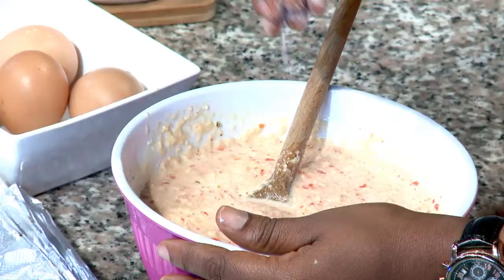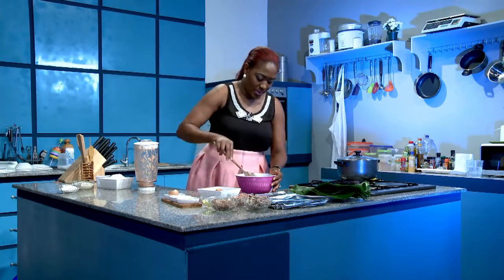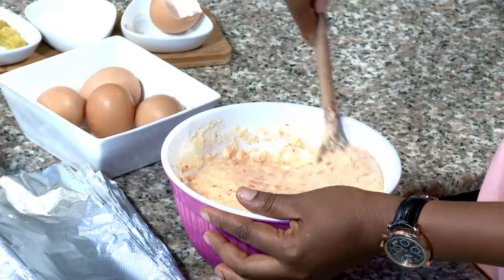That's well blended. A little bit of salt just for taste. It's well stirred.